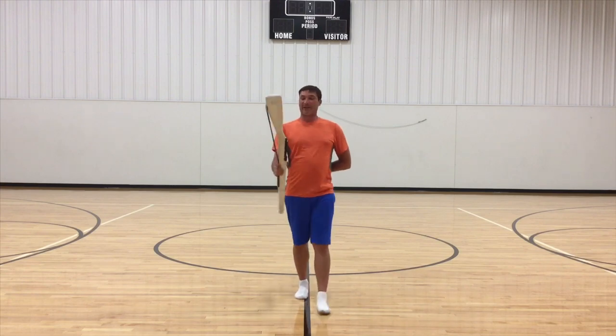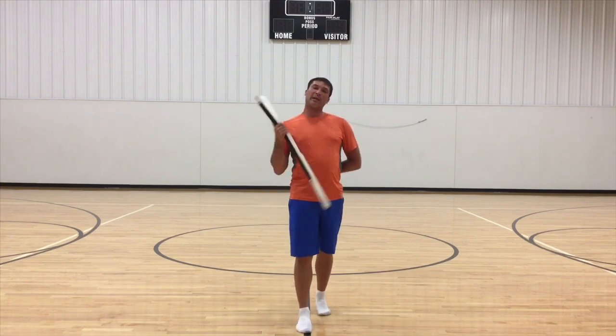Hey Stuntrums fans, it's Patrick again and I'm back with another quick tip for rifle.